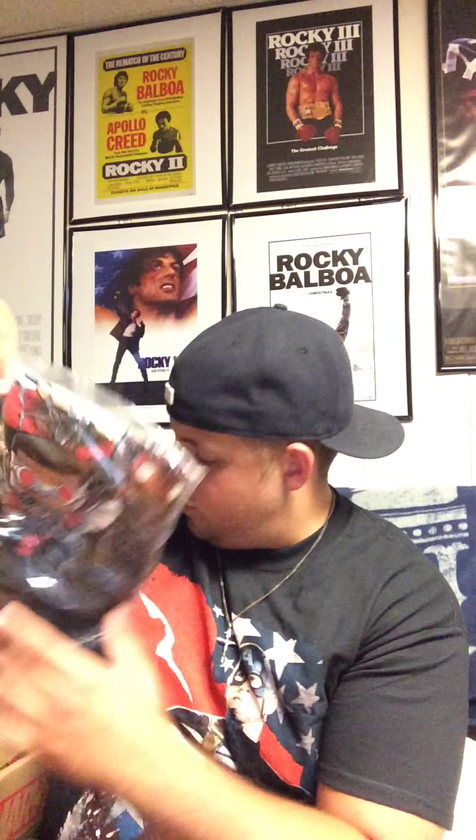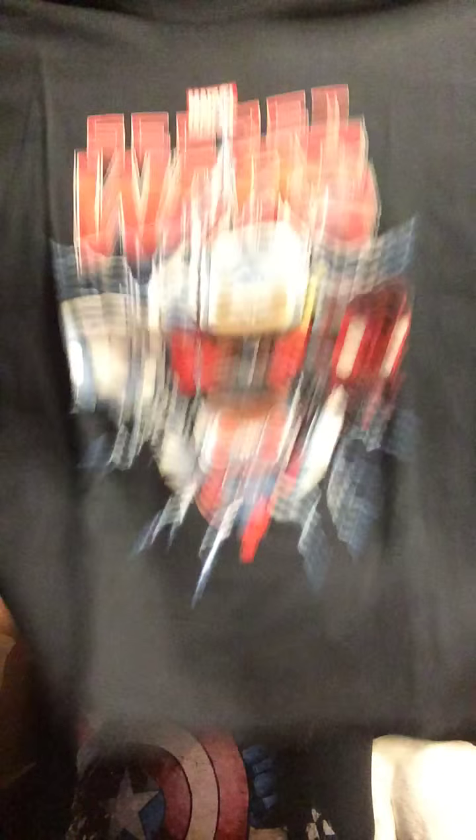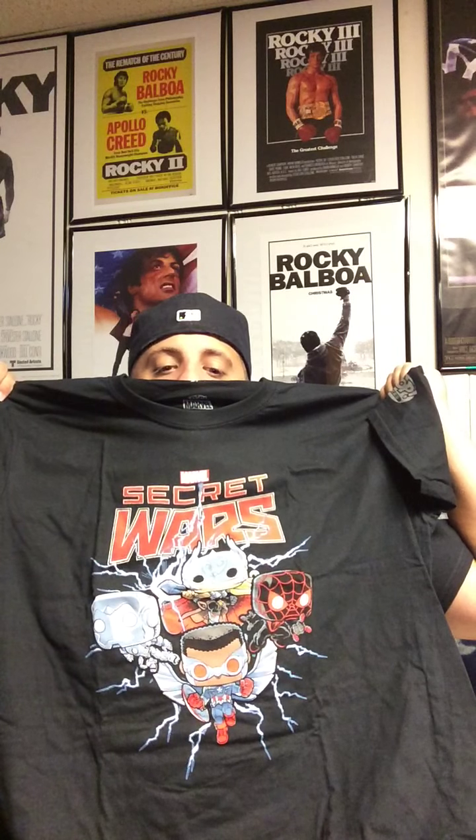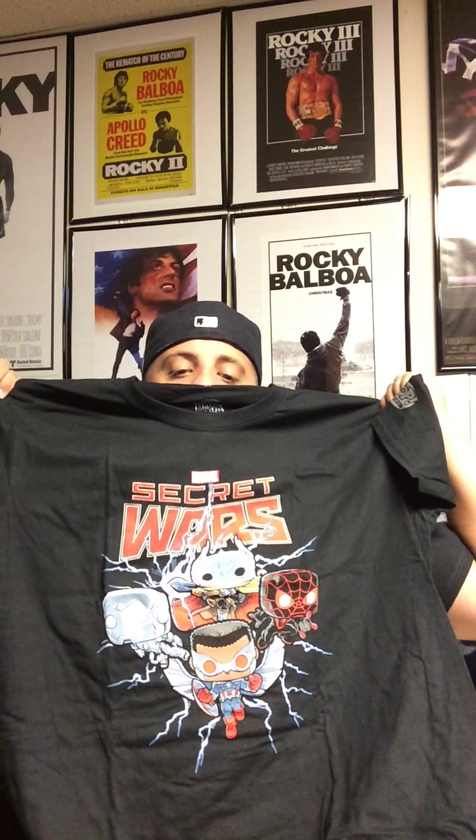First thing is first, we have a t-shirt here. Let's take a look at it. The Marvel Secret Wars, and that's some characters in the style of a Funko Pop. I'm going to say that's Iron Man, that's probably the female Thor I think, is there a new Captain America? There probably is — I've read that somewhere. And that's the new Spider-Man, so I'm really lost on this.